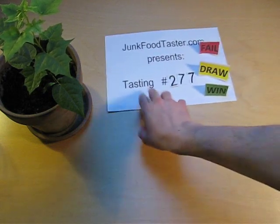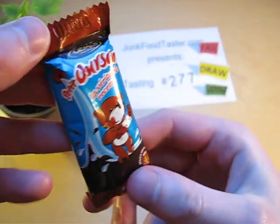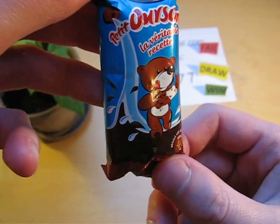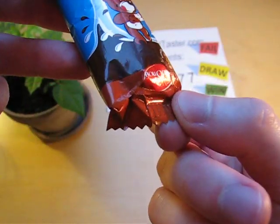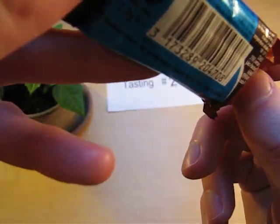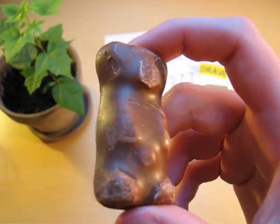junkfoodtaster.com. This is Cremoy Petit Urson La Veritable Resets, which is a little beer, probably this is milk. So this is from France, hopefully, it seems so. I think it's a biscuit — let's look what it is. Chocolate? Okay, this is supposed to be a beer.